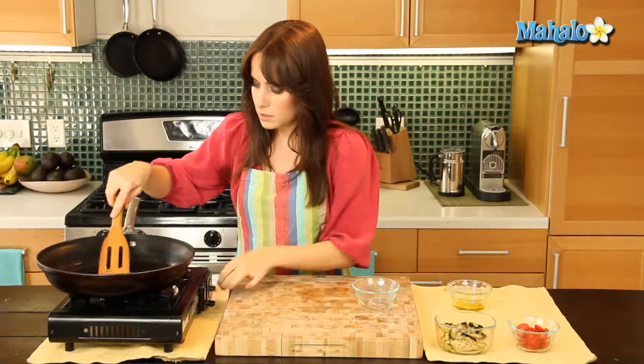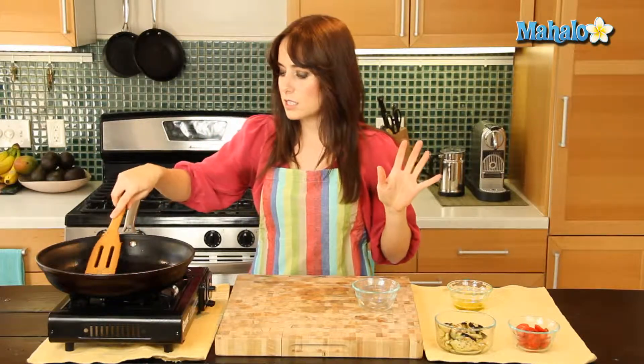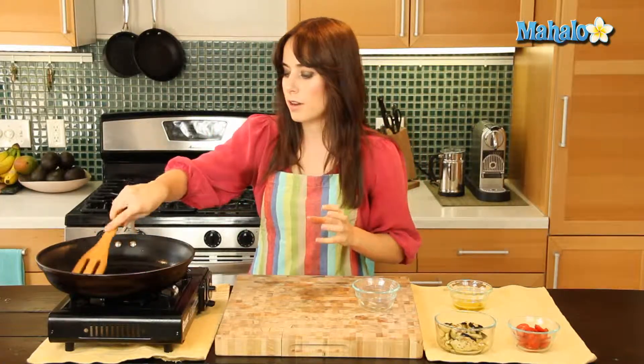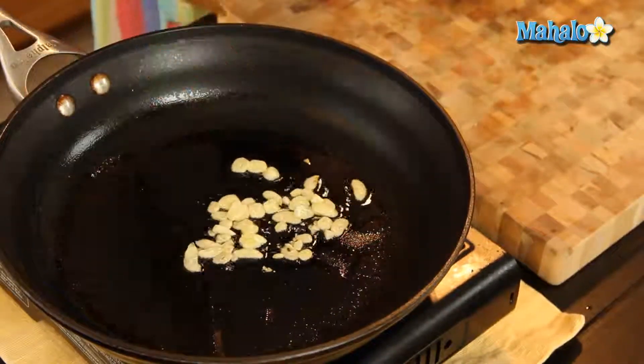I don't want it to be too hot. We're just going to let this go for about a minute — we just want to soften the garlic up a little bit and get some of that sharp, pungent flavor out, so it's nice and yummy. Then we're going to add in our eggplant.